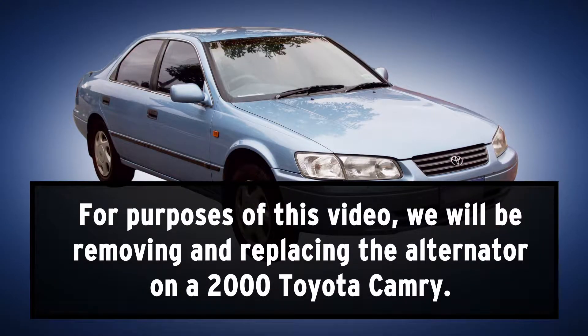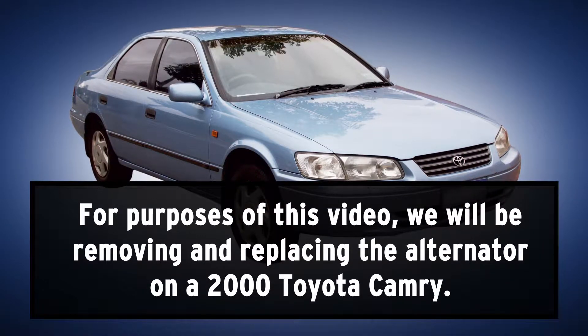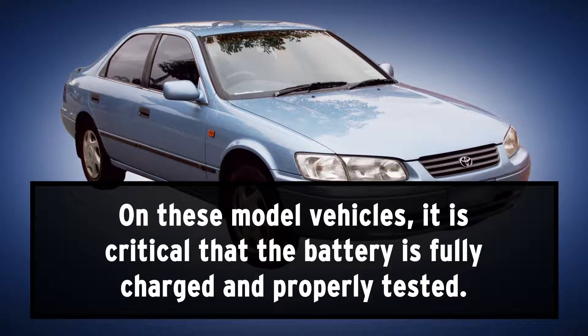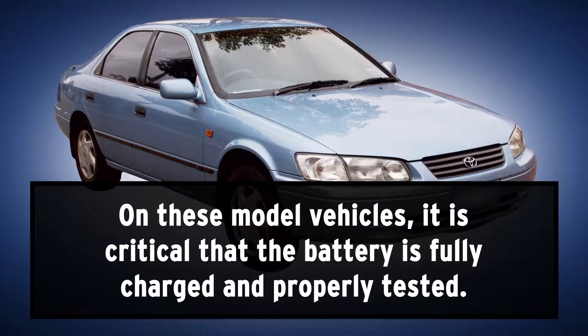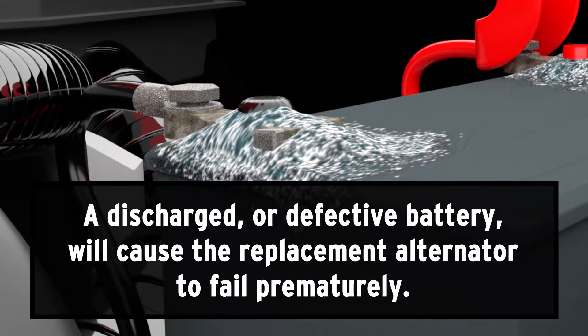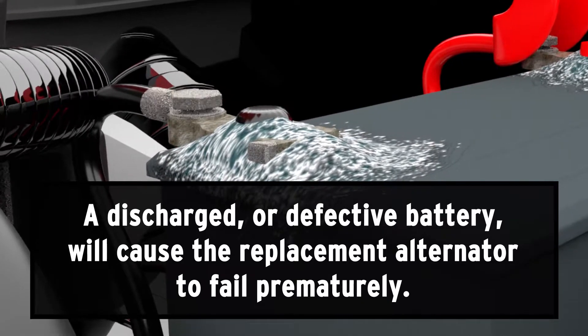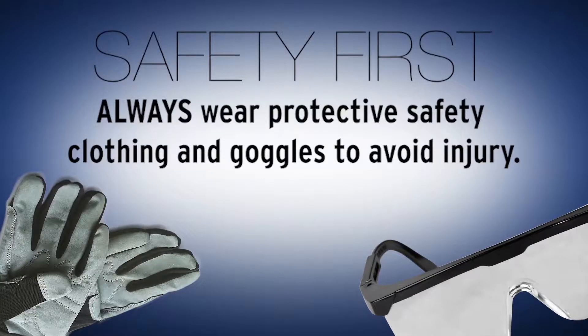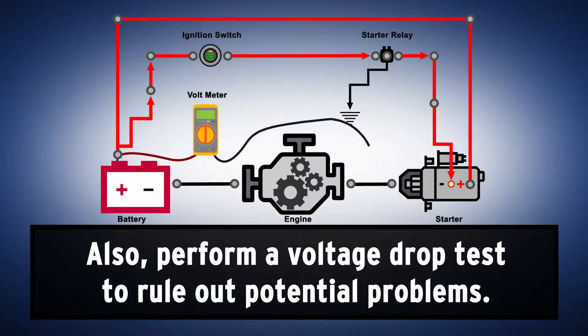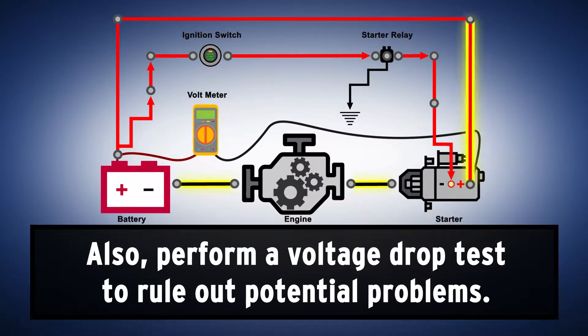For purposes of this video, we will be removing and replacing the alternator on a 2000 Toyota Camry. On these model vehicles, it's critical that the battery is fully charged and properly tested. A discharged or defective battery will cause the replacement alternator to fail prematurely. Always wear protective safety clothing and goggles to avoid injury. Also perform a voltage drop test to rule out other potential problems.